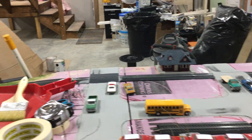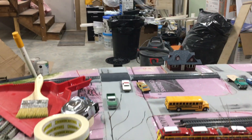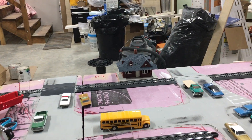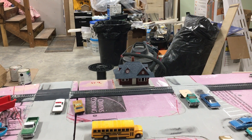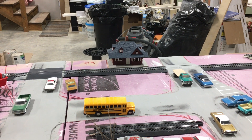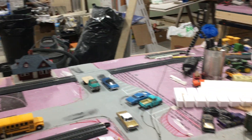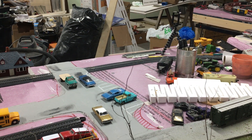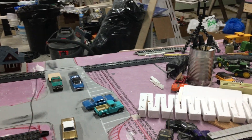My plans are I think I'm going to put a gas station on this side of town. There's a station right there. On the opposite side of the tracks I think I'm going to put a couple houses if possible, and right here I think I'm going to put shops or something. I'm thinking about getting a Walthers kit — I think it'll look pretty well.